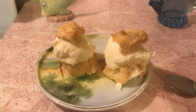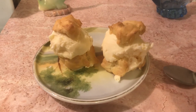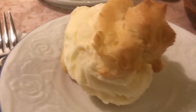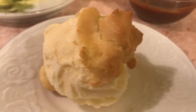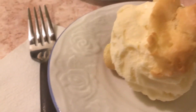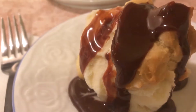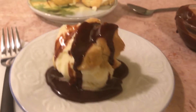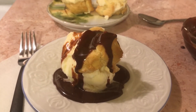Hello to all my friends out there! A couple of days ago I made cream puffs, and what I did is I put ice cream in the cream puffs. Then I take them out when I want to eat them and pour some hot fudge.